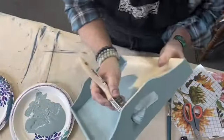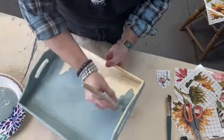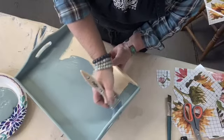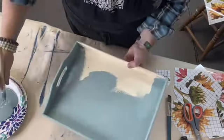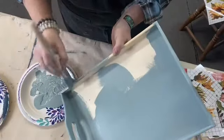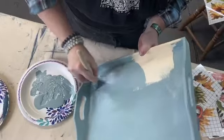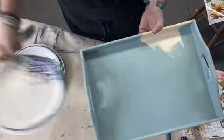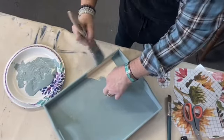I prepped a bunch of these yesterday in a couple of colors. If you already know what transfer scraps you're using, you could obviously coordinate your colors a little bit better. I did my colors first and then went through my transfer scraps. Because all the transfers look so good against all the colors, it's hard to choose. I love transfers against dark backgrounds — navy, blue, and black — they look really, really pretty. Very striking.